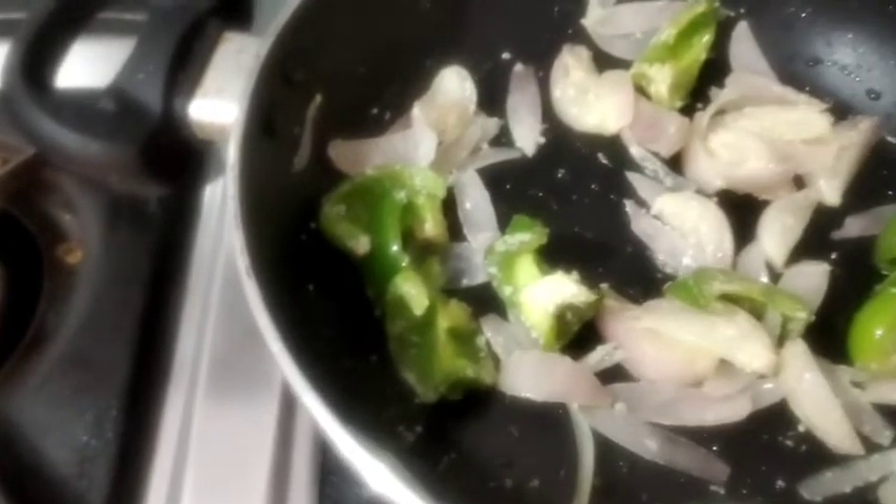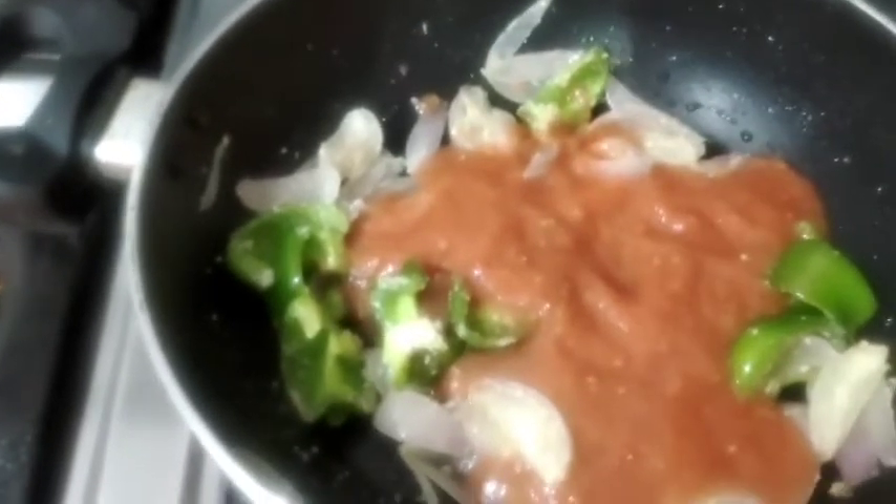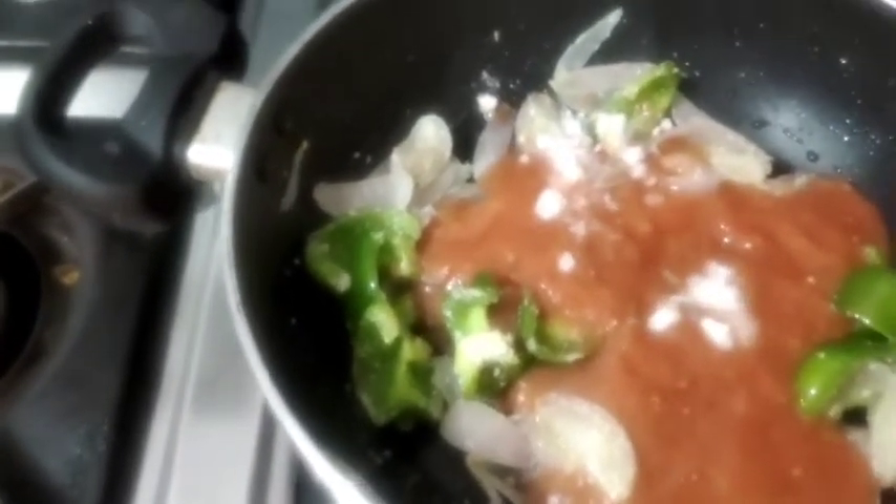Now we will add tomato, ginger and garlic paste — I have made them together and added them together. Then we will mix it accordingly.